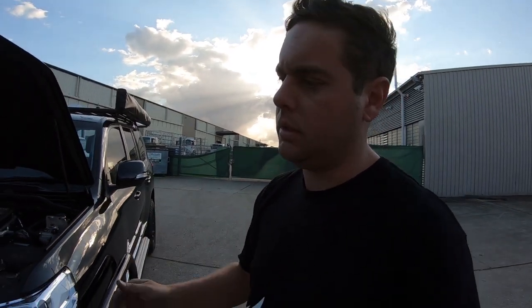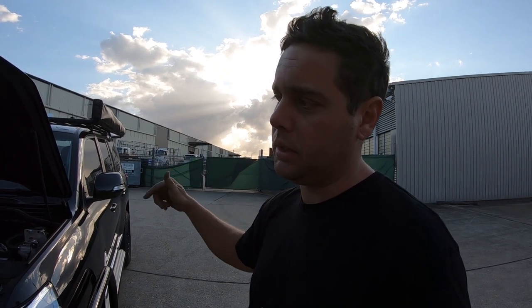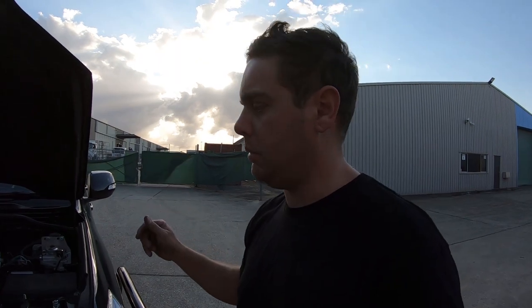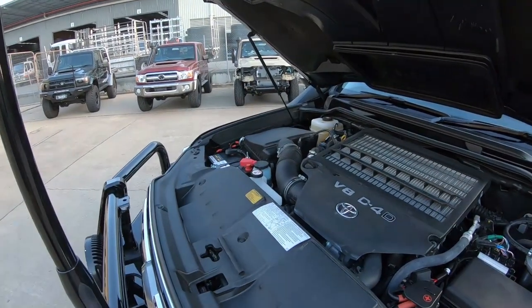So we have a dual battery setup, GME UHF and antenna, Steady Type X pros on the front. We've done power to the rear and an Anderson at the back for towing, and an Anderson in the rear with an accessory dual USB and a volt meter down there to keep an eye on the second battery.